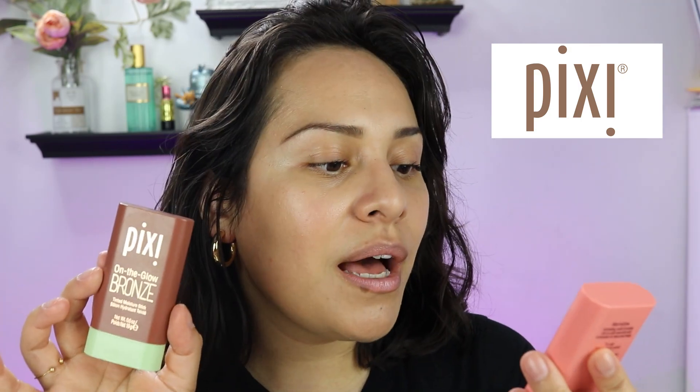So we're going to talk about two pretty viral products — I'm seeing this all over my feed. It's the Pixi On the Glow. Today we're going to do the Bronze Glow. I have two: the darkest shade, which is Beach Glow, and the lightest shade, which is Warm Glow — my friend Laura actually gave this to me because she bought it and said it doesn't work for her.